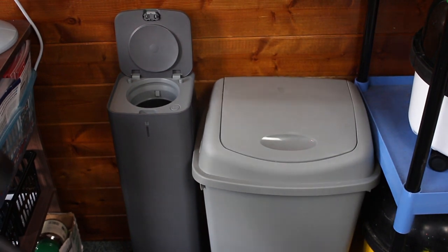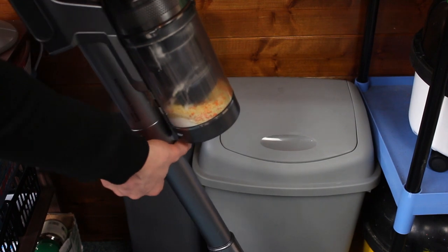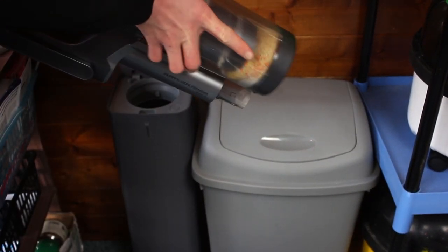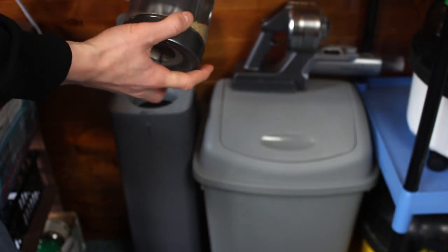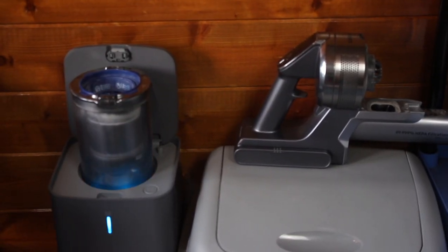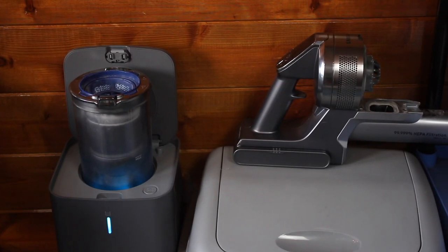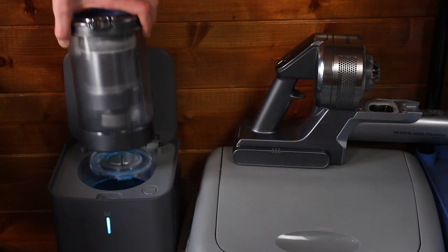Now onto the features and optional extras. We tested the self-emptying bin to see if we'd still need to get our hands dirty fishing out all that dirt. We're pleased to report it pulled out about 99% of the dirt — there was still a little bit left in the cyclone, but it definitely did a much better job than emptying alone. I'd say it's a good optional extra if you can afford it, but probably not 100% necessary.